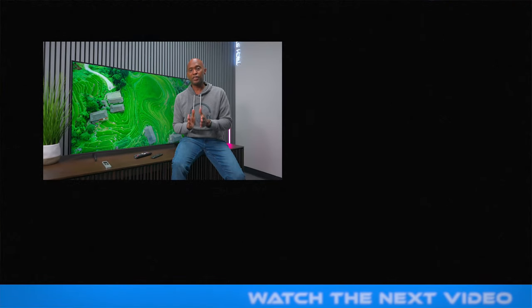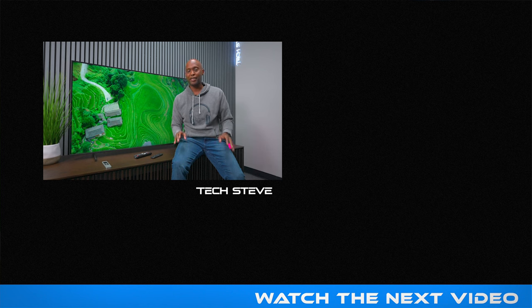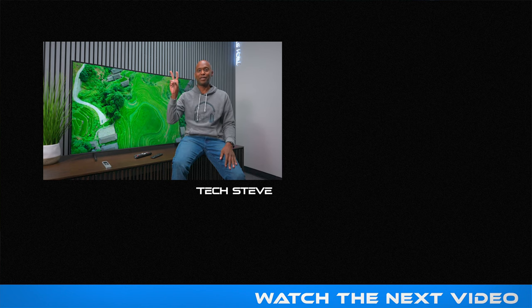If you guys use these settings, let me know if they're working out for you because I want to make more videos like this. If you haven't already, make sure you subscribe to the channel. Thanks for watching — I'm Tech Steve and I'll catch you on the next one. Peace.